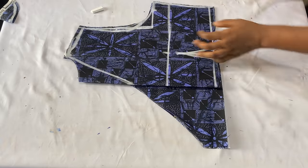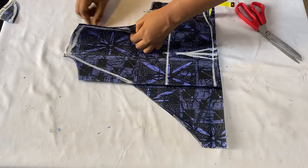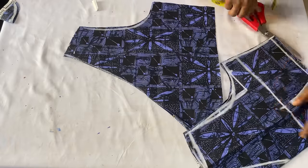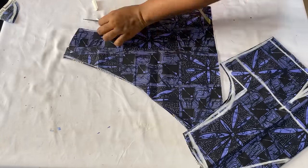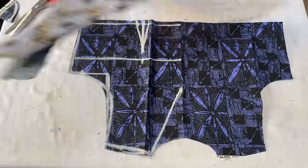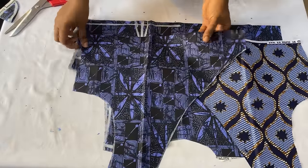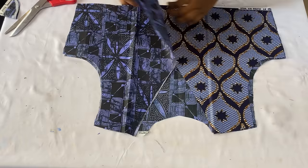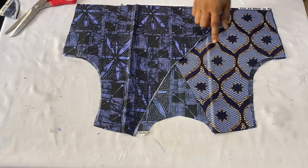Before separating the panels, notch the dart by making small cuts so you know where the dart will be, then cut out 0.5 inches from the armhole curve. After trimming, open up the back panel and then the front panel to see what it looks like - you'll have the two different fabrics on each side. Use these pieces to cut out your lining and set them aside while we work on the lower part.